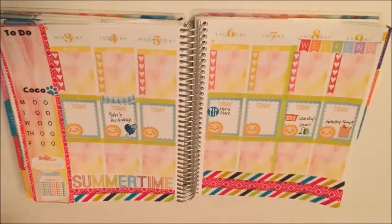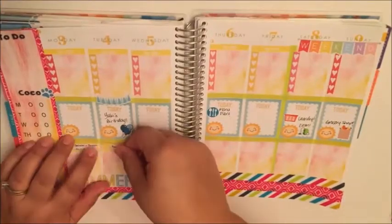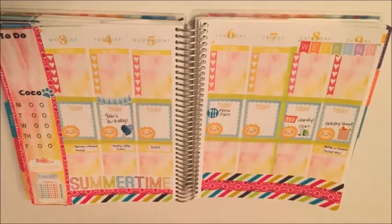This grocery sticker is from Stickerific, the little vacuum is from Libby and Company, and the laundry basket is from Weft and Olive. These little TV labels that I use to put in my favorite shows are from Paper Cuts and Pliers and they're adorable.